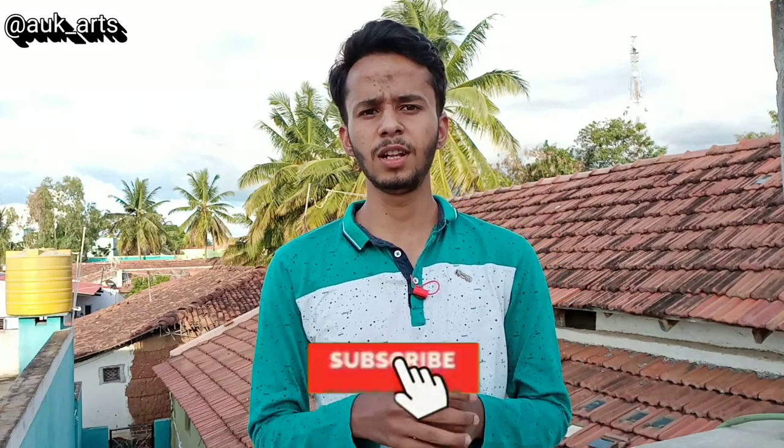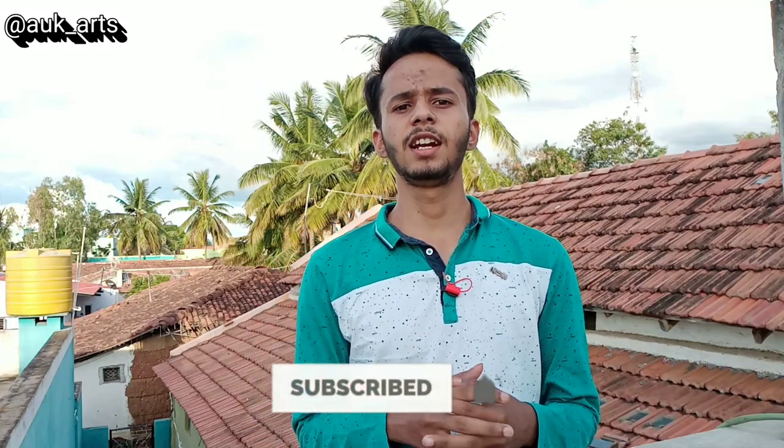Hello guys, you are listening to A.U.K.A.R.S. My name is Nanna Isru Vashara. I will tell you about sketching pencils in this video. I will message you on Instagram about the pencils I am using. If you want to watch sketching related videos, please subscribe to my channel. So I will start this video.